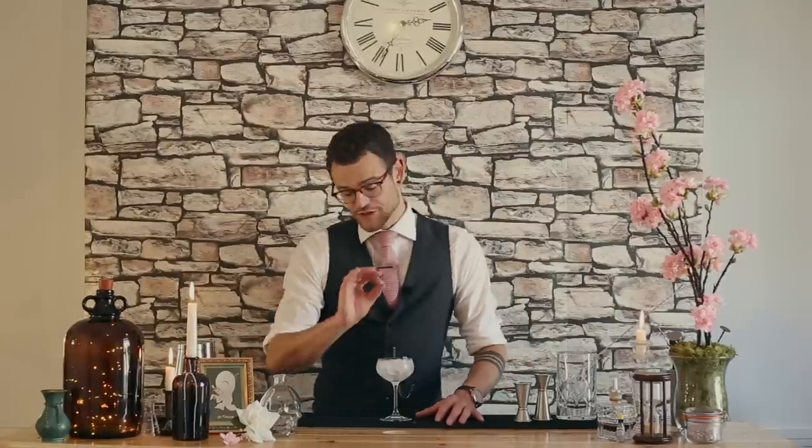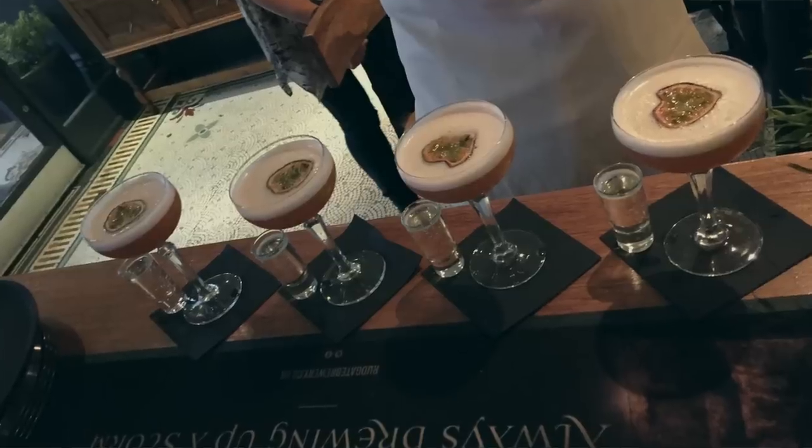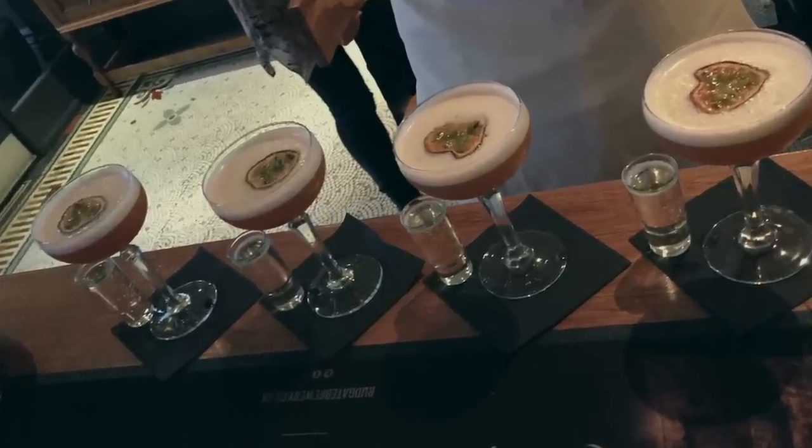Hi, I'm Will Croshaw, welcome back to The Humble Bartender. Today, we're going to be showing you how to make a fantastic Pornstar Martini. It's on trend, it's super contemporary, so I'm sure many of you have had one of these in the past. They're in most bars now across the country, very, very popular — an ultimate modern classic, I suppose.